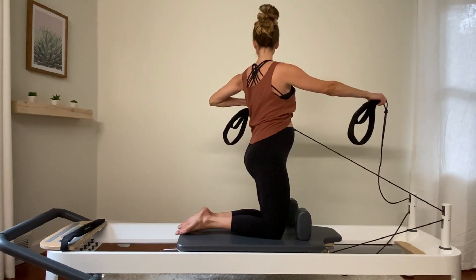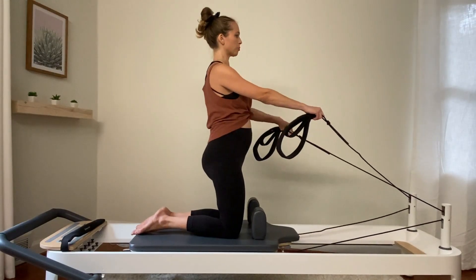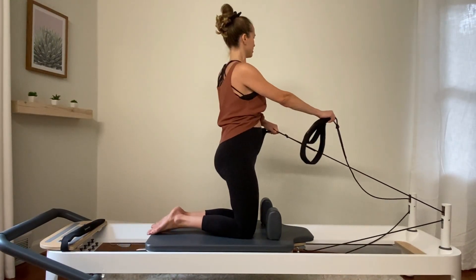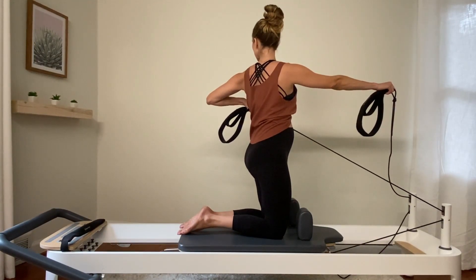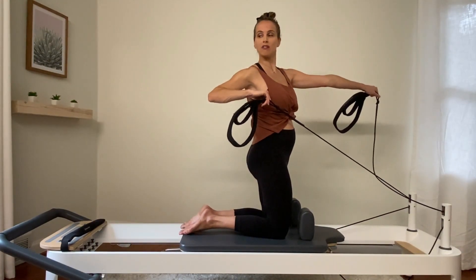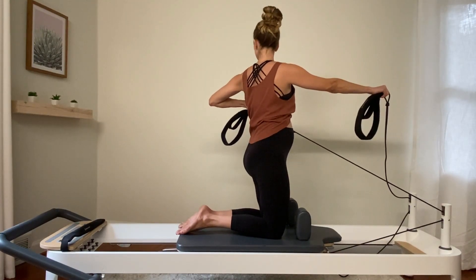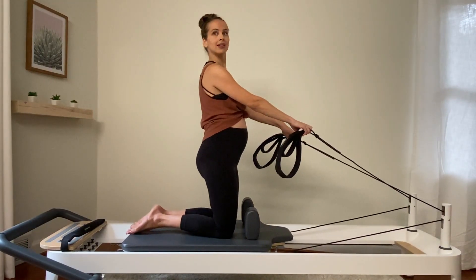We're trying to activate the muscles around the bra line for the ladies, around the shoulder blades to pull back. Try not to lean back — a lot of balance work here. One more on each side. I love the holds — when I hold, it really reminds me to connect with all those deeper connections for Pilates. Shoulders stay pulled down and come back to center.